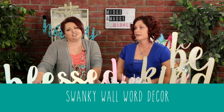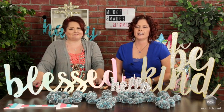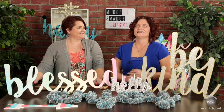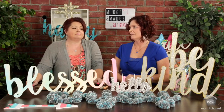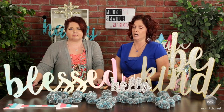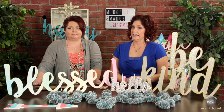Hey guys, I'm Midge. And I'm Madge. And this is Midge and Madge Mingle. Today we have Swanky Word Wall Decor for you. But very first of all, we want to thank ImpressionsShop.com for giving us all of this super fabulous wood product to play with today.